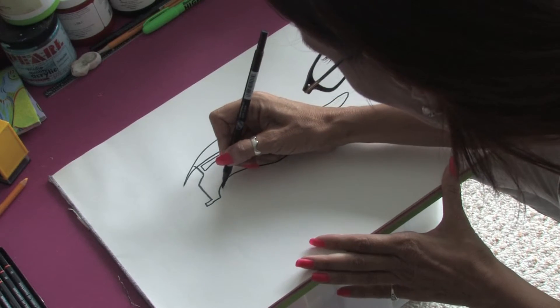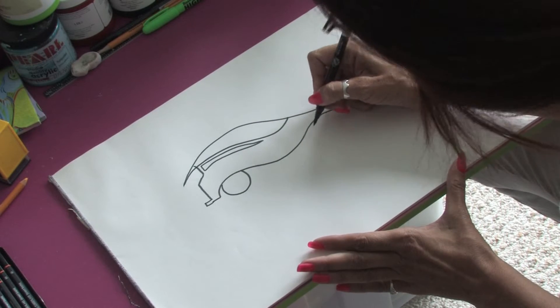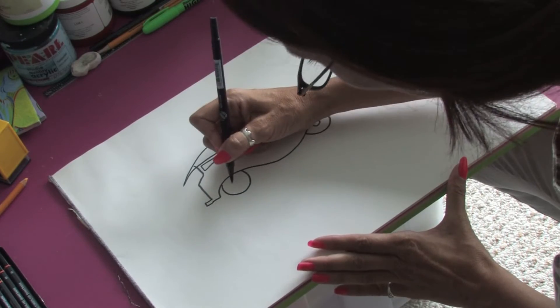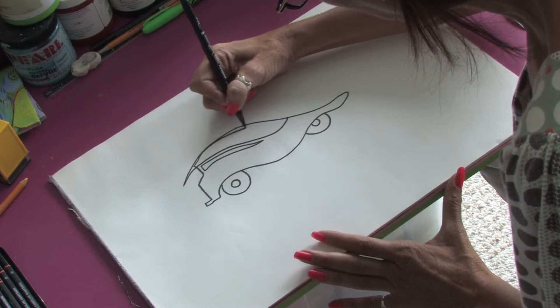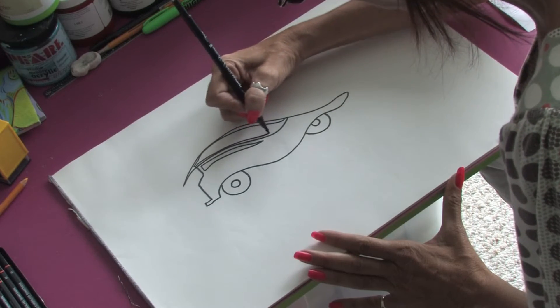Then we're going to just put in some wheels — put in a little front wheel over here and another little half circle, and then a circle for the tire. You might want to come around and just put in a little bit more detail by adding a few little lines.